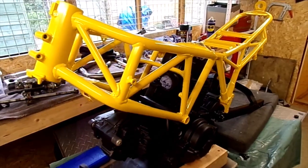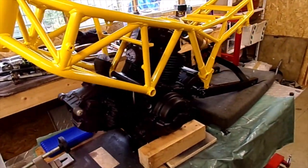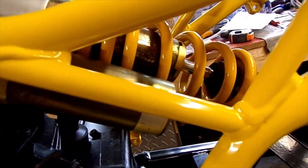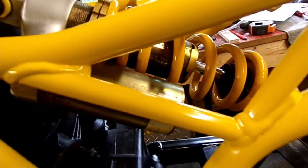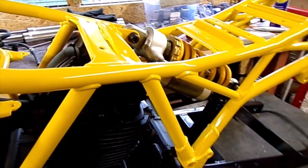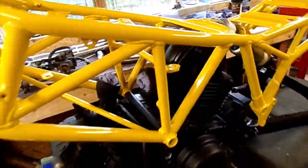Rather brighter than I thought it might be. Do not adjust your sets. It's looking okay. I think the yellow should have been closer to that yellow there, but when you're looking at those little swatches it's a bit hard to tell. But I'm happy with it anyway.